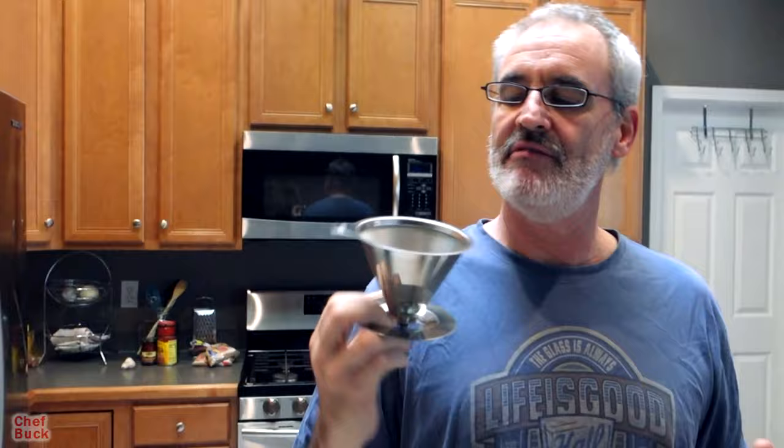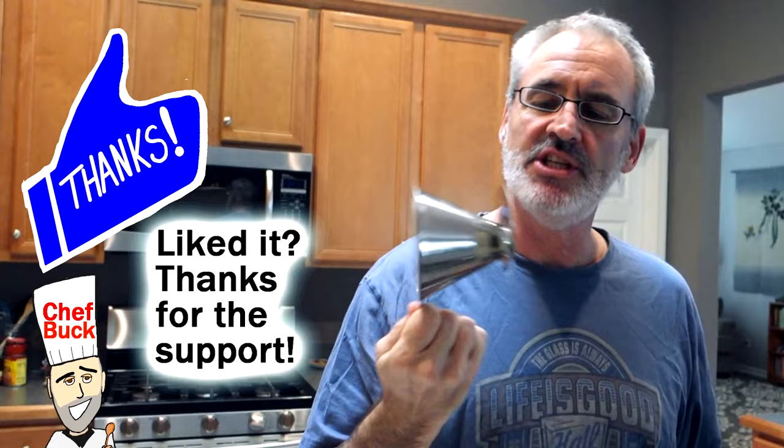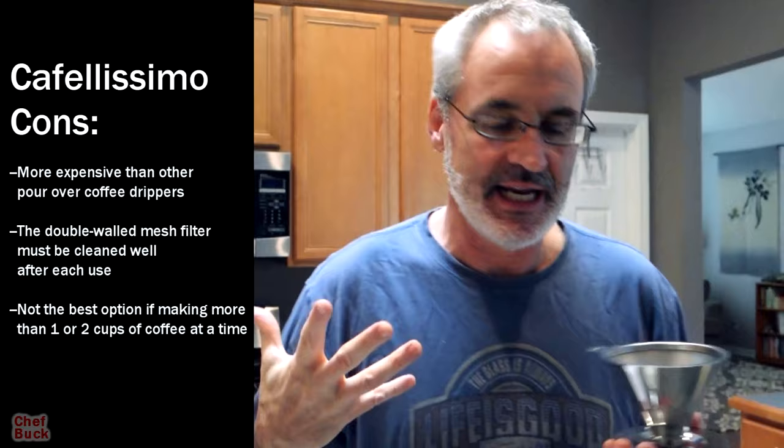The nice thing about this is it's like a double filter, and there's a finer mesh filter inside. I read some stuff online about people saying it gets clogged — I don't know how long those folks have had theirs. We've been using this for almost two weeks, using it a lot, and I haven't had any issues with it. Would I have issues after a couple of months? Do you have one of these and have issues with it? Let me know down in the comments.